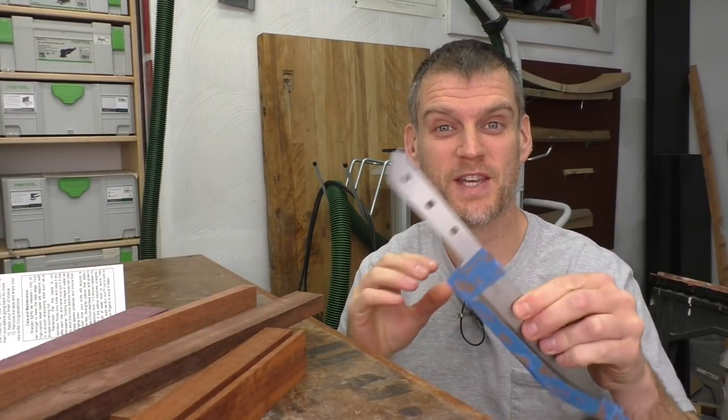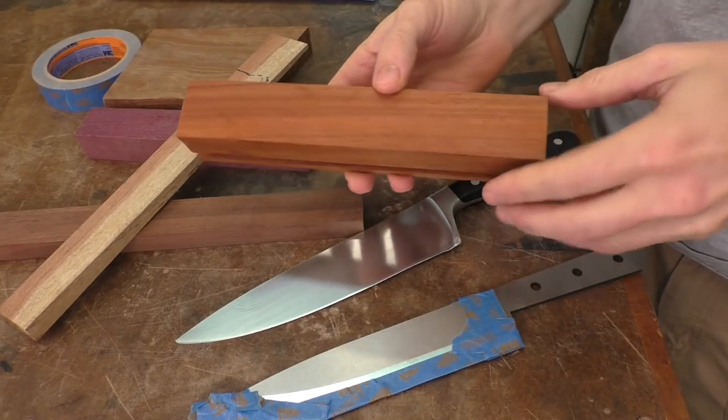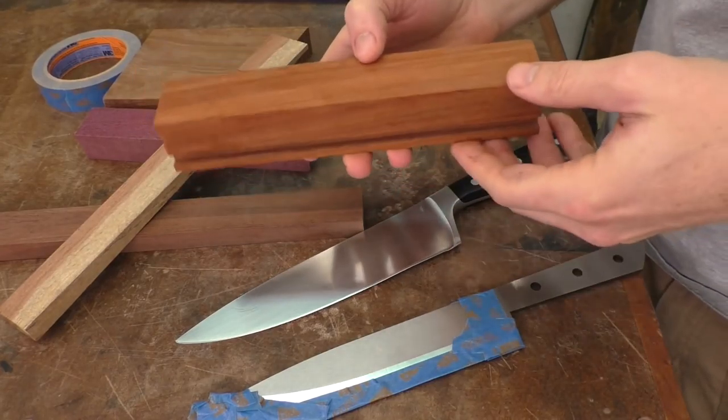One of the cool things about working on a knife handle is you get to pick a piece of wood that's going to really show off the knife. You want to take wood movement into account, so quarter-sawn wood, straight-grain wood, and tight-grain wood are the go-to choices for a knife handle. I've decided to use padauk, which has a nice reddish color and I think will look pretty stunning.